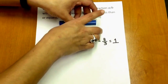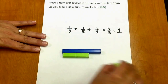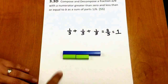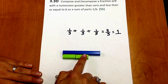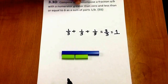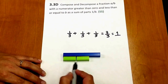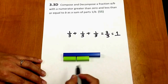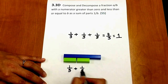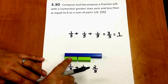Now, using the same rods, I'm going to look at a different situation. I'm going to remove one of the green rods. So now we have one-third, two-thirds. Representing as the sum of parts of 1 over B, and we know each piece is one-third, this can be represented as one-third plus one-third, which is the same as two-thirds.